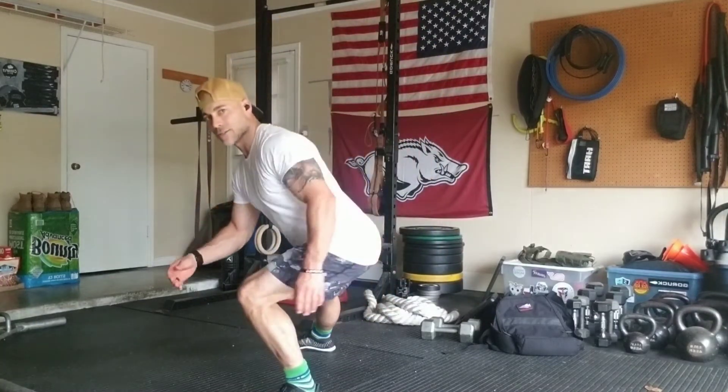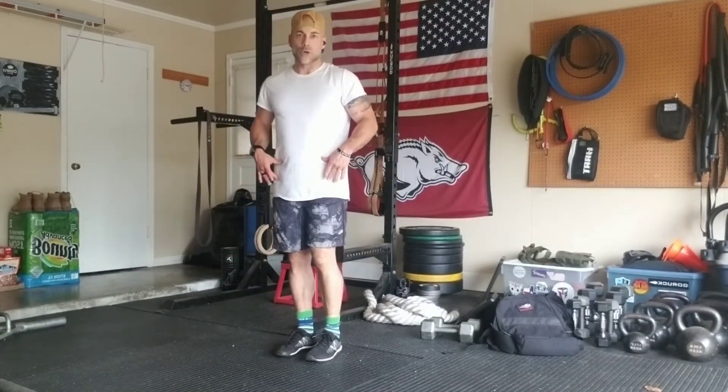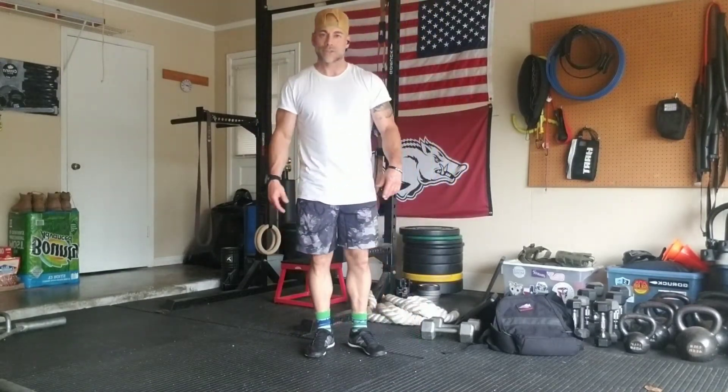Key points of performance: I want to sit back into this glute and keep my spine in a good position. Return to the start with full hip extension, back to that top position. Make the movement efficient, make it right. You're never going to out-train the fundamentals. Let's go.